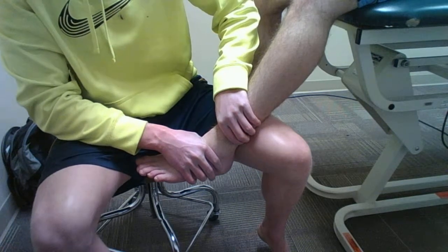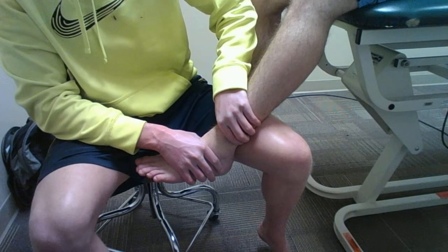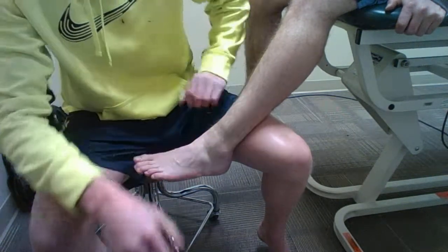This test is for the posterior talofibular ligament. If there is excess translation, that could indicate a possible tear in the posterior talofibular ligament.